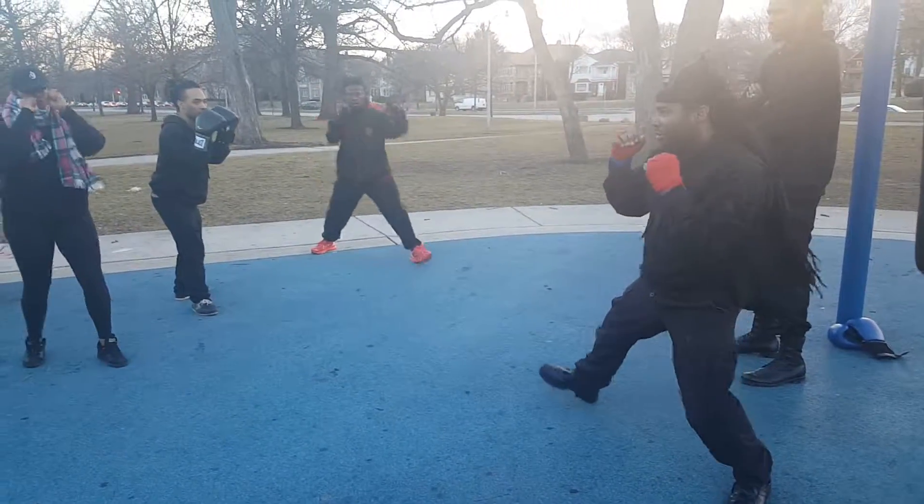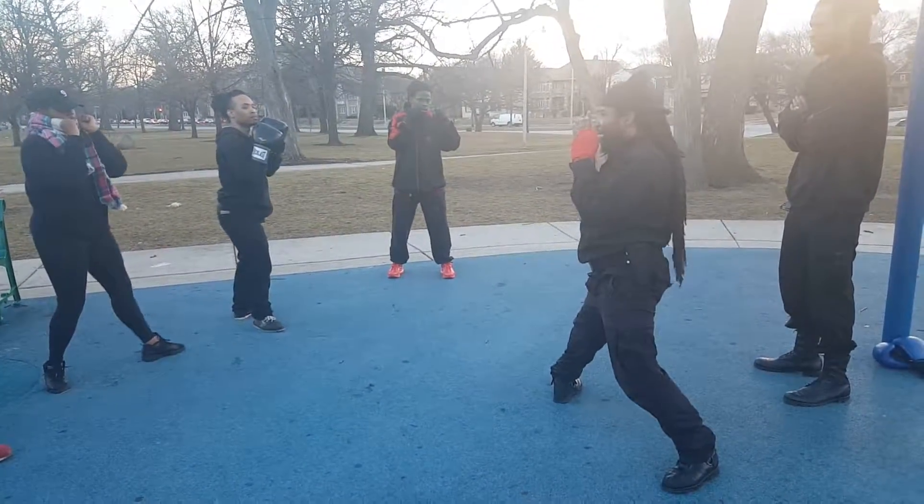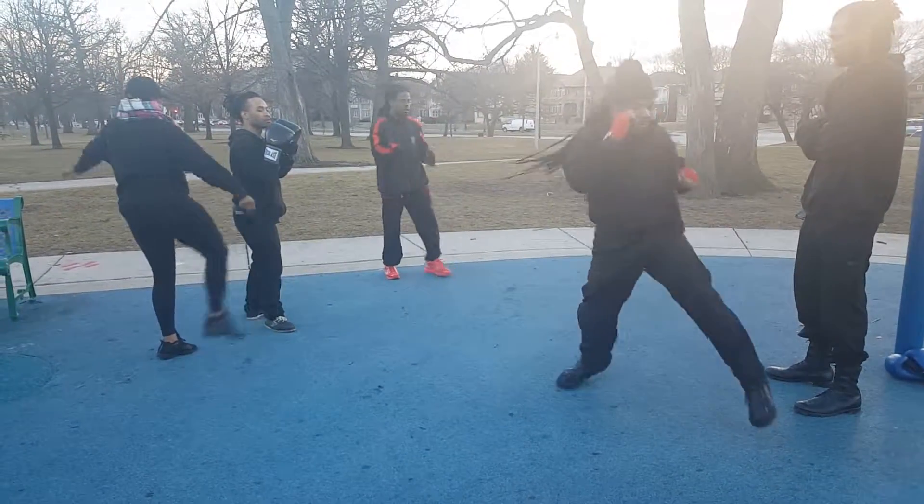So jab, cross — now you're going to step out, kick, and you're going to kick all the way through.